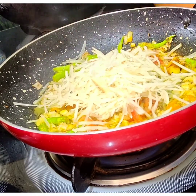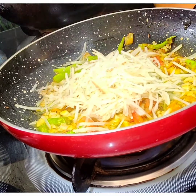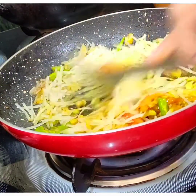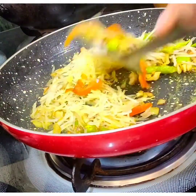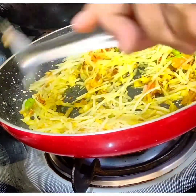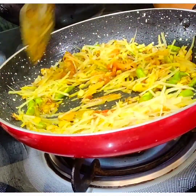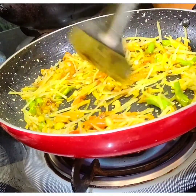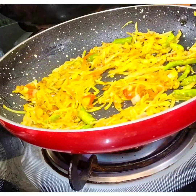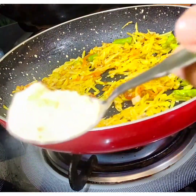If we wash the potato in water, the starch will come out of it and it will become crispy. I will add 1 spoon of besan.